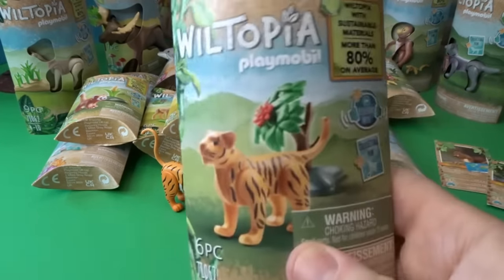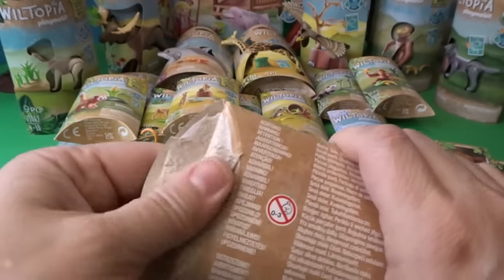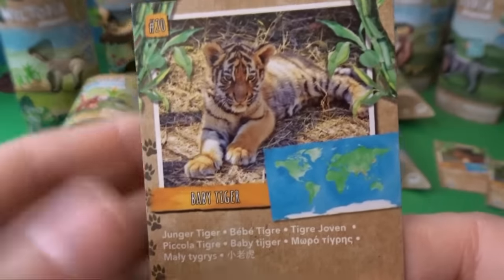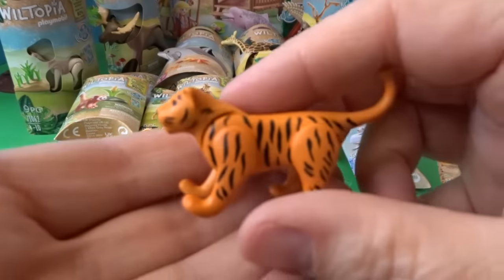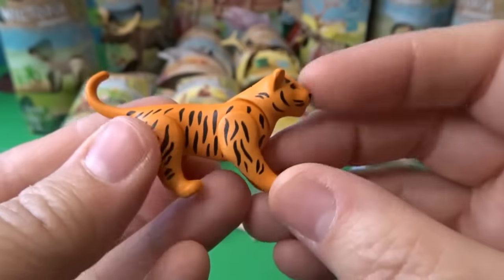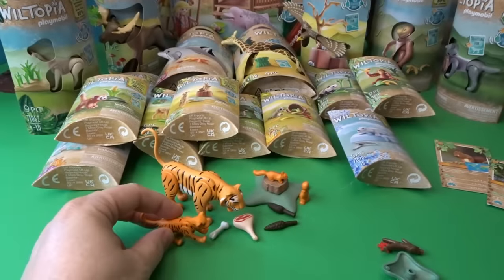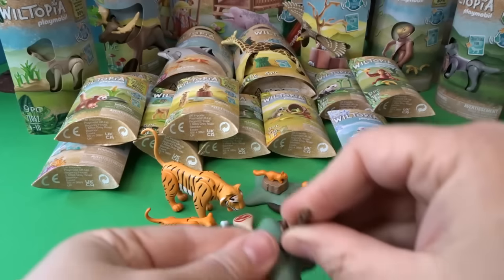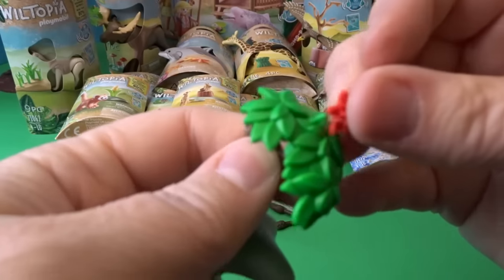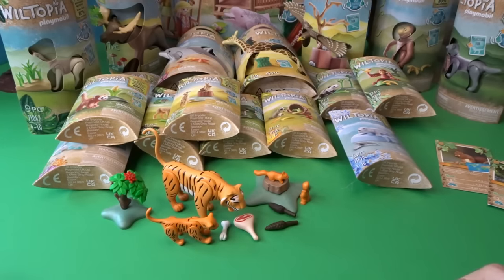Now let's open up the baby tiger. I love that they have little animals and big animals — that's so fun. Here's the baby tiger picture — look how cute! The adorable baby tiger looks ready to pounce, and he can also enjoy some food with the bigger tiger. The set also comes with a mini piece of plant life and a little flower to add some greenery to the scene.